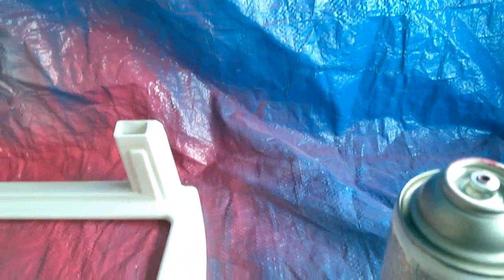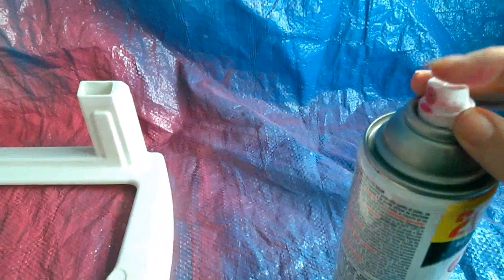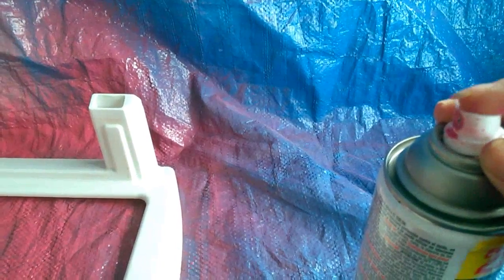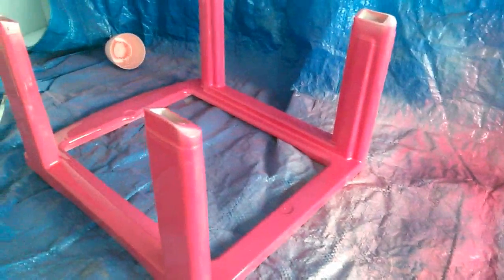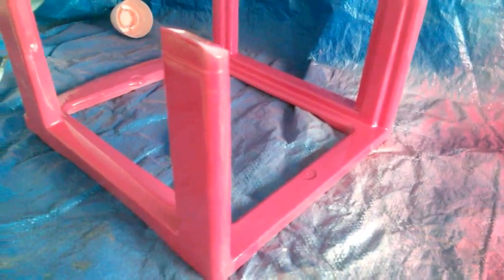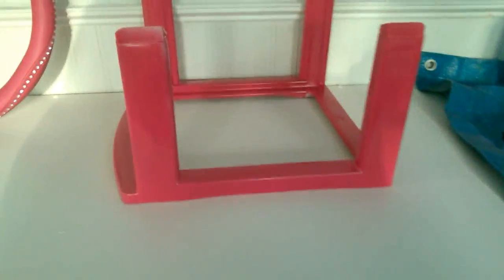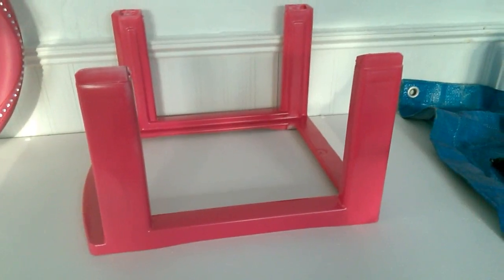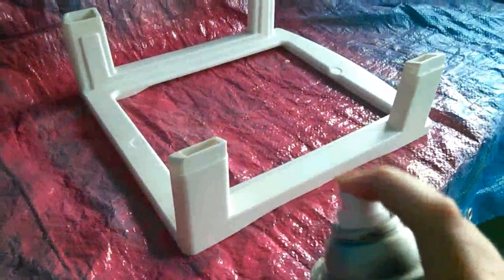I'm trying to do this really quick — the sprayer tip keeps coming off, so I've just been holding it on. Anyway, as you can see I have one right here that is painted. I'm not going to worry too much about the tippity tops because those are going to be covered. There's my other one, and these are pink — like a dark pink, which is what I like.